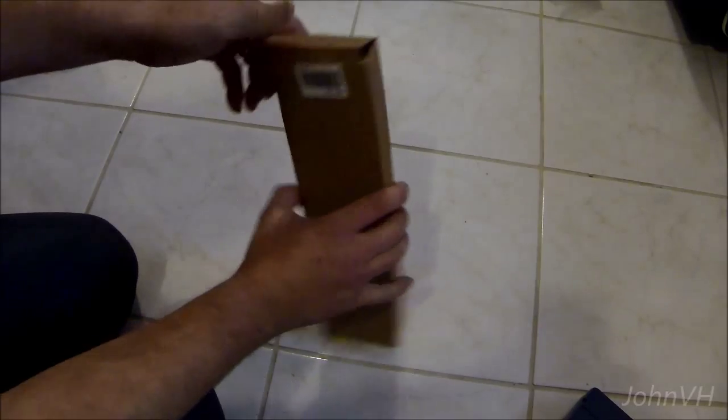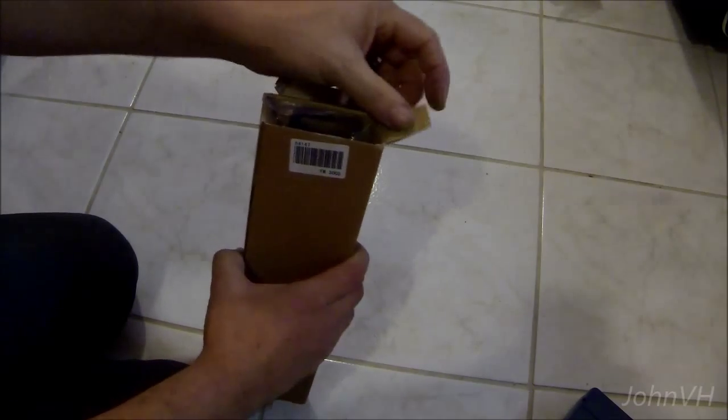Alright, here's my new Dart 400 from Hobby King. Just came today. Haven't even taken it out of the package yet. Let's see what we get.